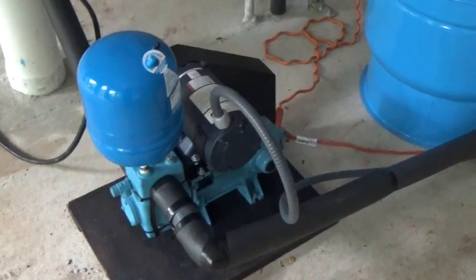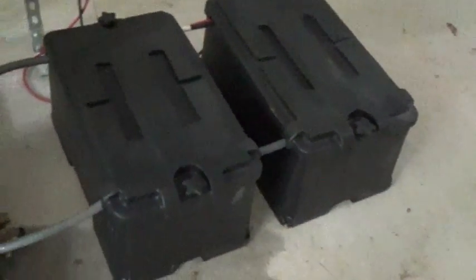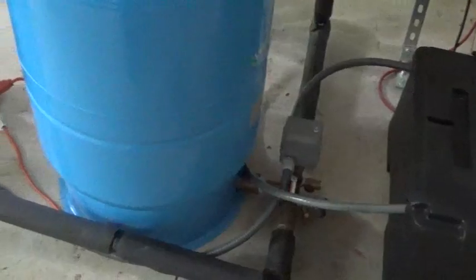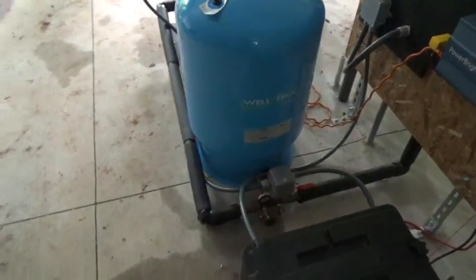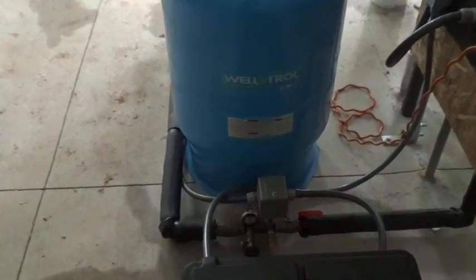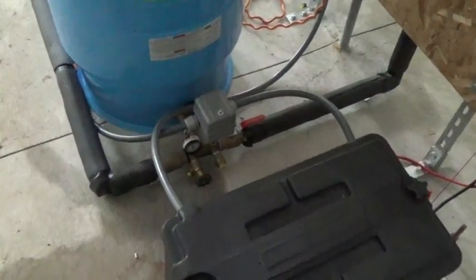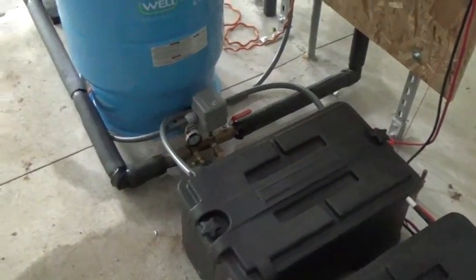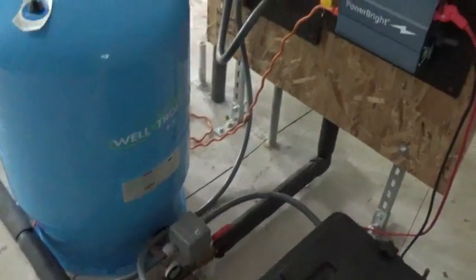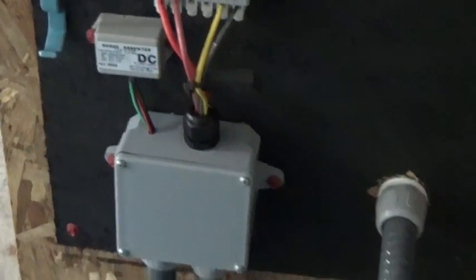It's a 285-watt panel to keep two AGM batteries charged and happy to run this system. Cycle time is less than a minute and it will pressurize this Well-Trol — the best well tank you can buy. It's a Well-Trol Well-X-Trol 40-gallon tank. We've got a pretty tight margin on the pressure switch, running at 38 to 52 PSI.